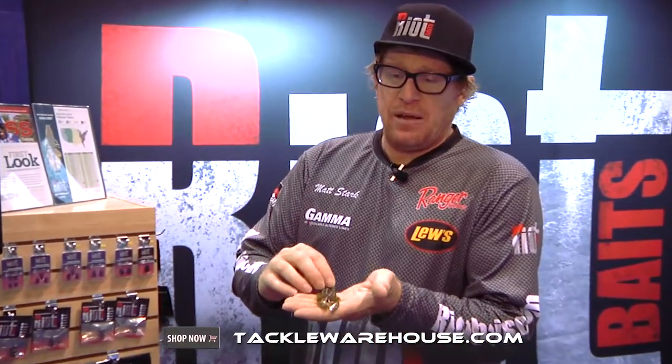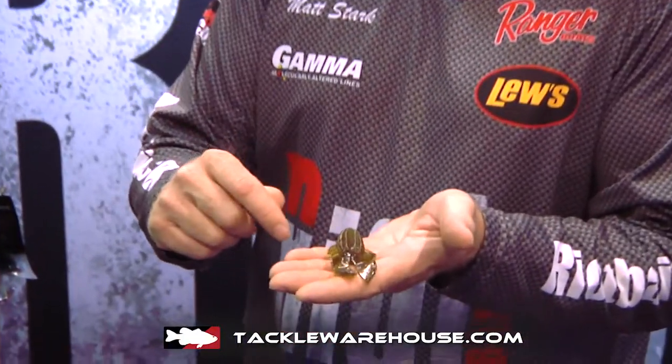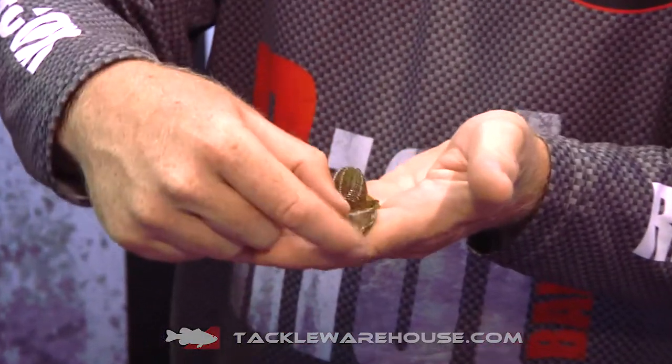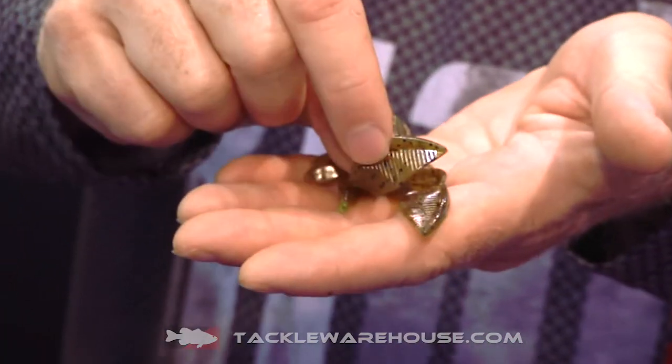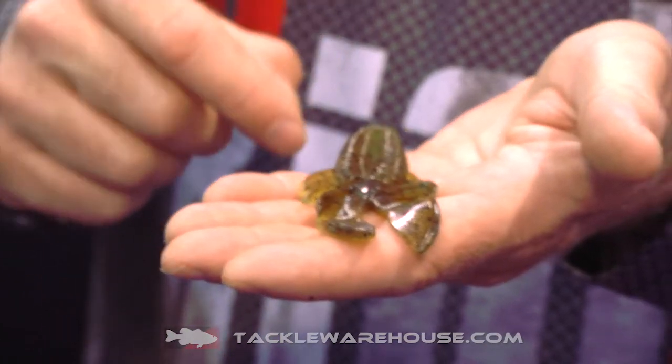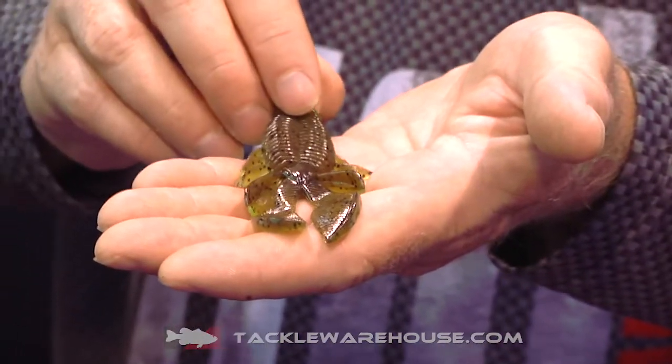This is a beaver style bait that features Riot's patented alternating ridge design. If you look here on the left claw there's a raised ridge here, and it's there on the bottom of the right, that creates the Fuzzy Beaver's unique aquatic signature as it falls through the water.